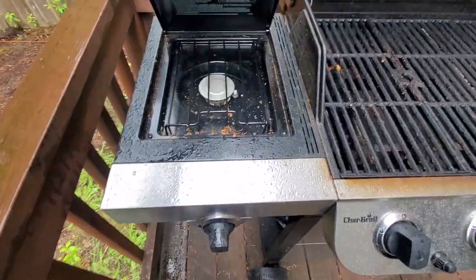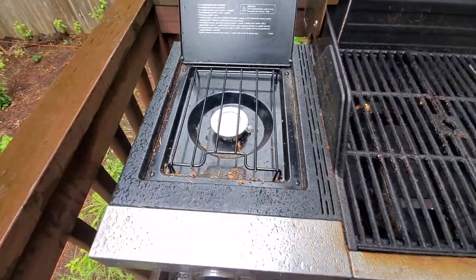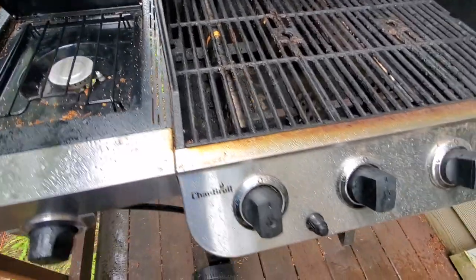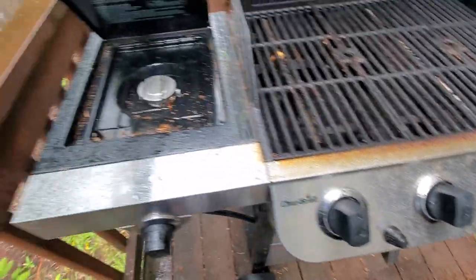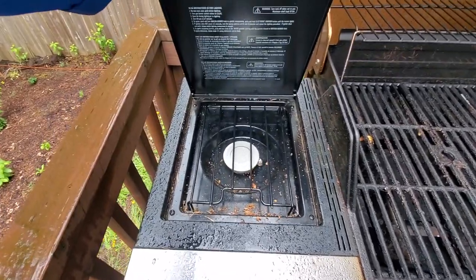Over here on the left side, it's got a single burner, which is just kind of a simple burner. It lights up with the same ignition switch as all the rest of the burners. I've used it a few times — it gets really hot, so it works really well.